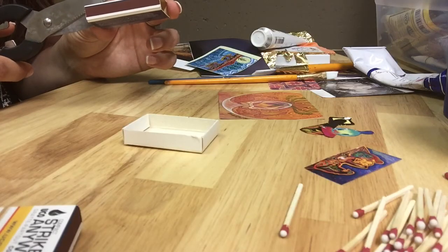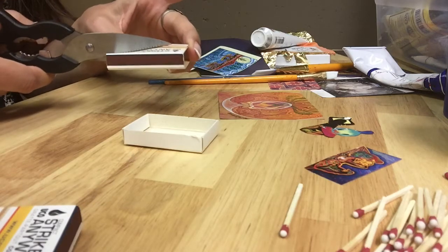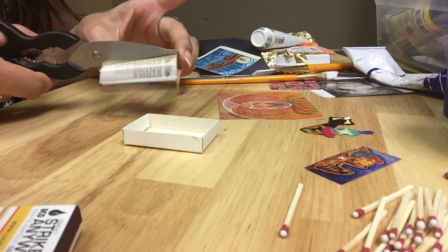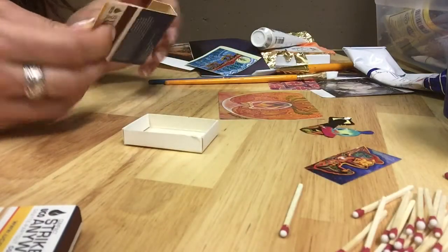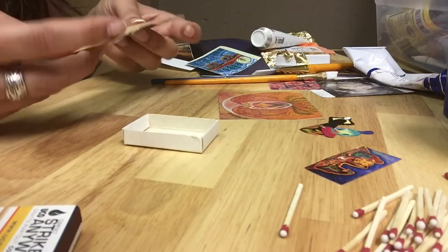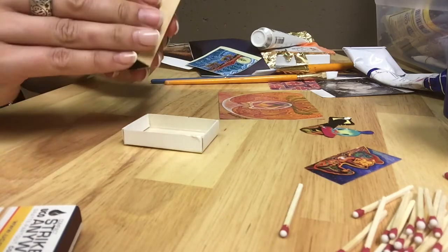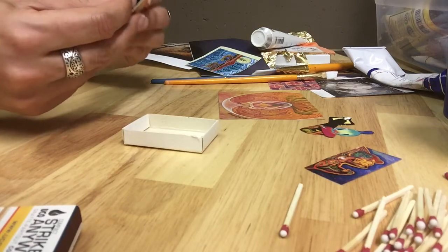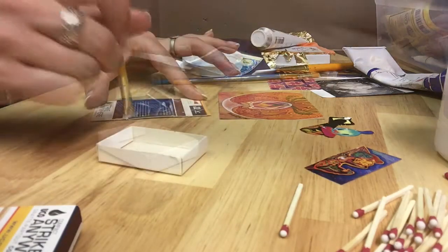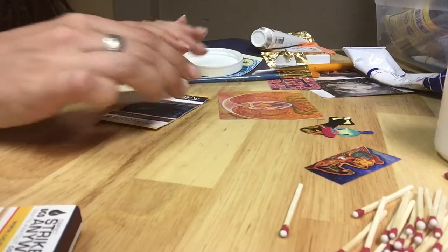I want to find the middle and cut down to create little doors within my altar. I'm going to turn it the opposite way so that it folds in, giving it a nice brown coating, and I'm going to use some glue to stick it in place.